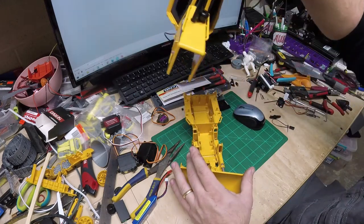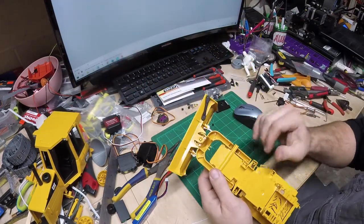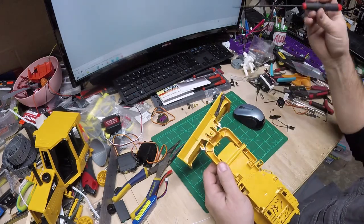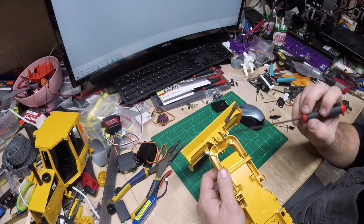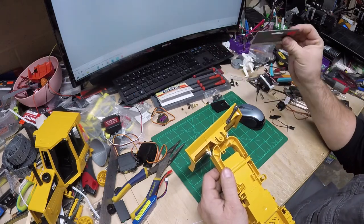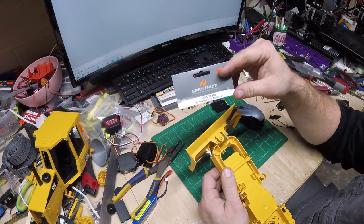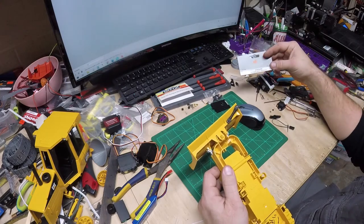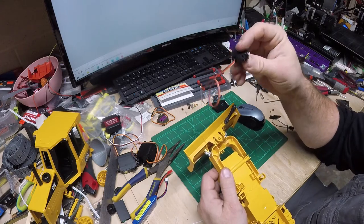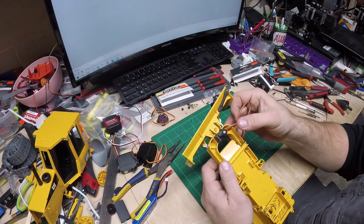Off camera I did a little bit of work and some cutting — we got the cavity carved out for the microservo. I'm using a Spektrum SPMS A390, an 8-gram analog micro servo. I cut that out and shaved it back a little bit because I want to get this as low as possible.